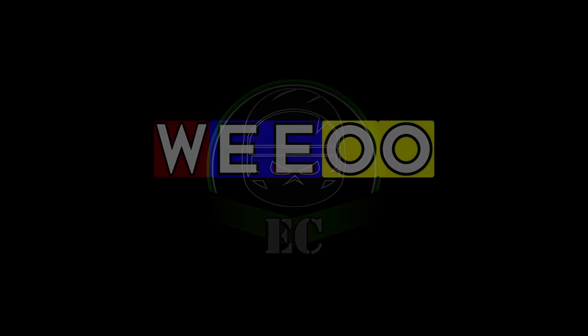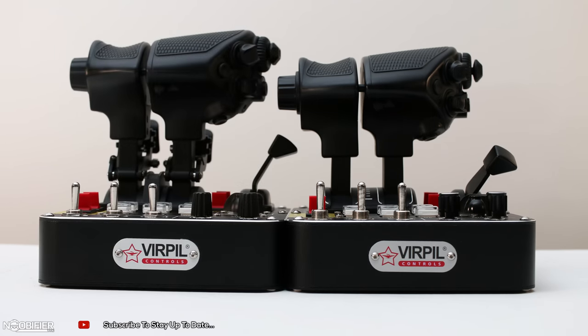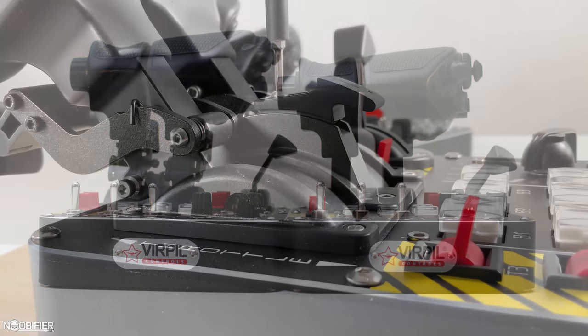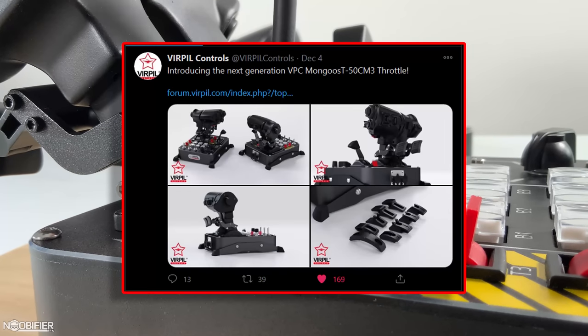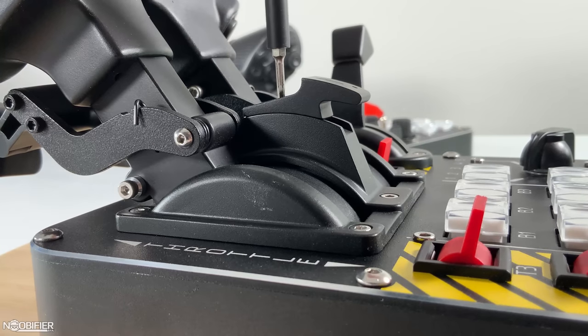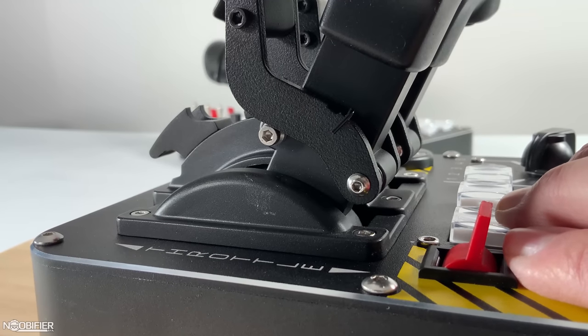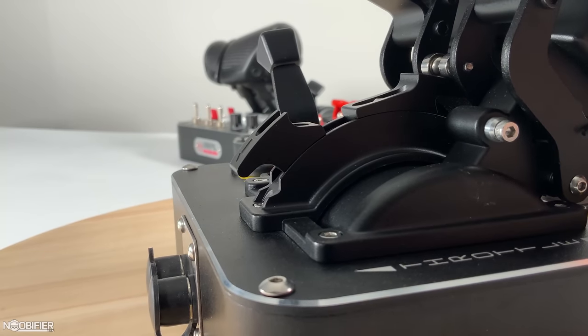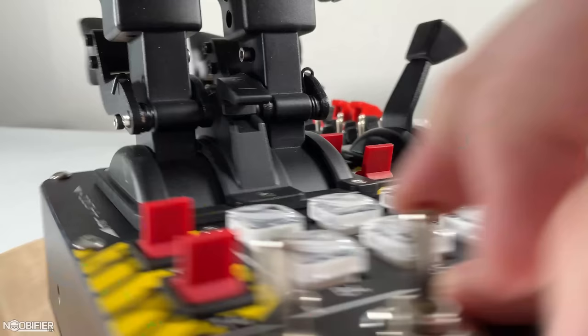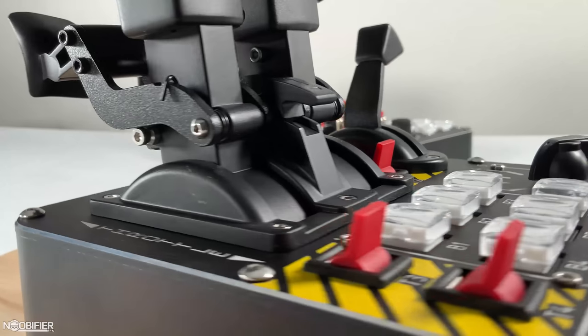Hello YouTubers, this is the Noobifier. Months ago I was very lucky to have been sent an early working prototype of the proposed changes to the MT50 CM2 throttle from Virpil. On the 4th of December 2020, Virpil officially announced the MT50 CM3 throttle. I was sent the prototype to offer feedback and suggestions specific to the new parts, including fit, finish, function, construction, and implementation. This was done in secret, but now that the release is official, welcome to my review and overview of the MT50 CM3 throttle from Virpil.